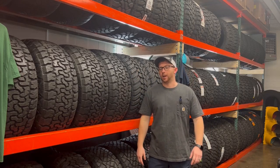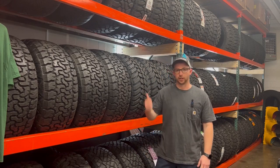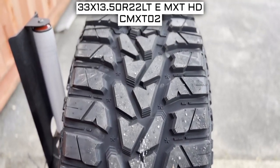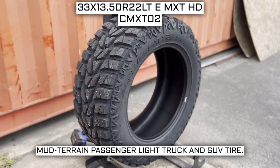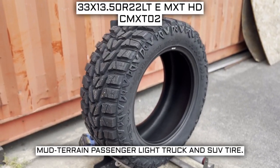Howdy tire buyers. I'm here today trying to help you make an informed decision on your next set, so let's get going. Today we are looking at 33 by 13.5 R22 VersaTire MXTH tires. This is a VersaTire brand tire from the MXTHD series. This tire has a performance designation of mud terrain passenger light truck and SUV tire.